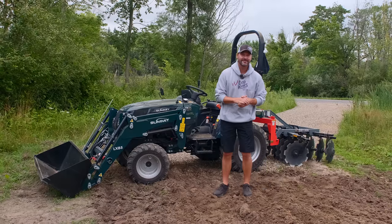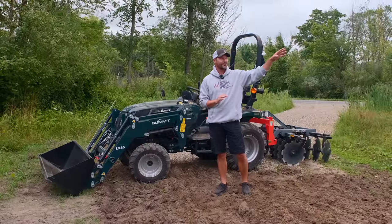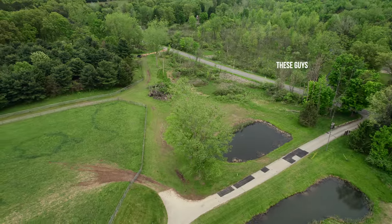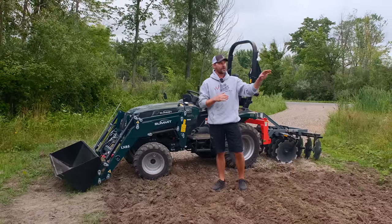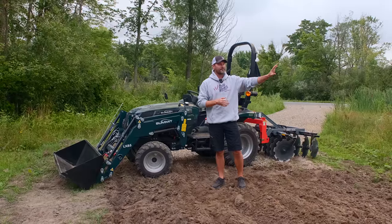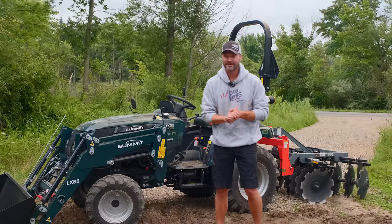Folks, how are we doing? Welcome to Good Works Tractors. It's a busy day out here in the middle of nowhere. We got the chainsaws going on — a lot of dead trees up by the power lines by the road. A lot of flooding went on around here a couple of years ago; we had a really high water table and I think that killed off a lot of trees. So we're having those taken down by the road, by the power lines — not something I'm comfortable with, so we're having the pros handle that. But we've got work to do.